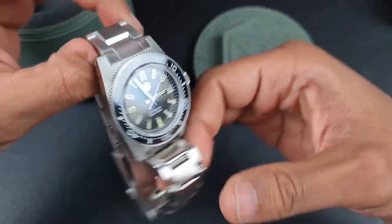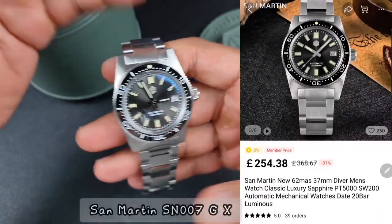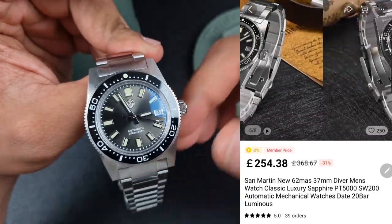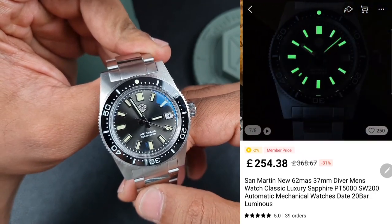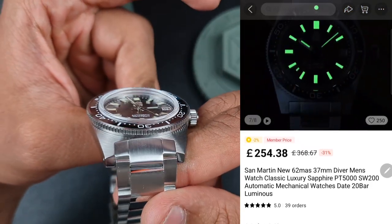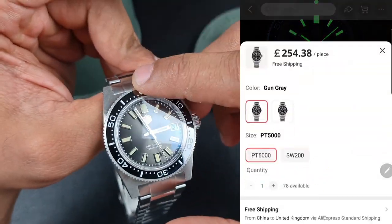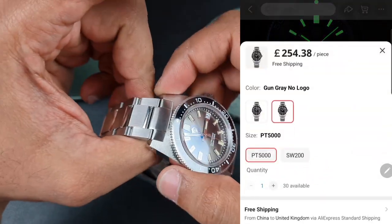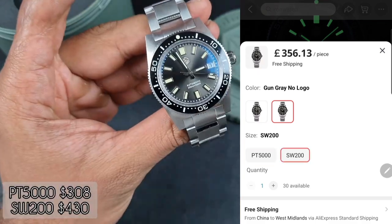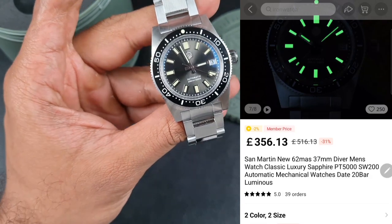Moving on — this model from San Martin comes on a bracelet. I've got the sunburst gray dial, and I'll put the price in the bottom left corner. This watch comes with the PT5000 movement, a domed sapphire crystal with some slight AR coating, a ceramic bezel insert, and a full 316L stainless steel case construction.